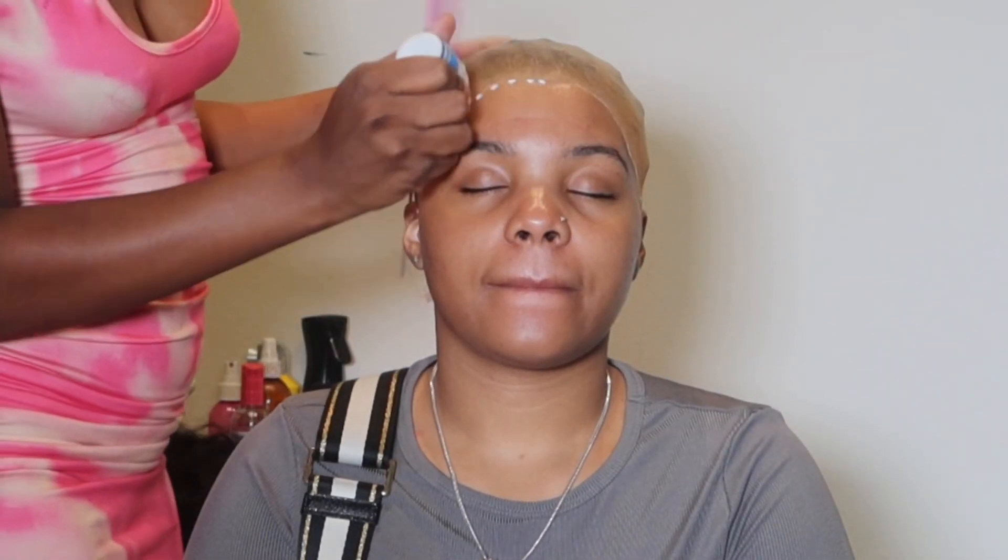I'm using my Ruby Kisses to go in and match this cap with her head, and then I'm going to do three layers of glue and smear it out to make it as thin as possible.